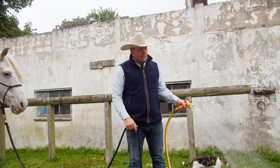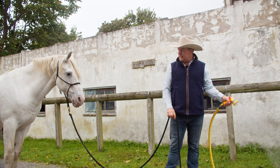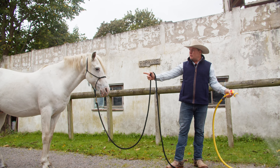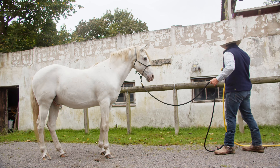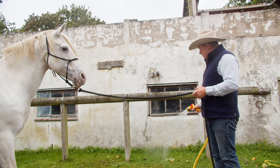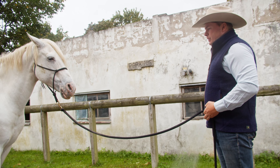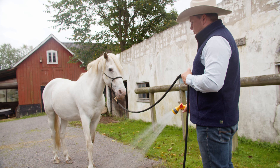We'll just get the scary bit out of the way by turning it on away from the horse so he can watch it and see it — and that's okay. I'll make myself ready and him ready for the shower. I take it close to him first to see if he's concerned.